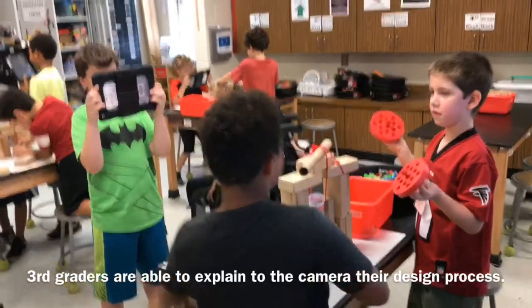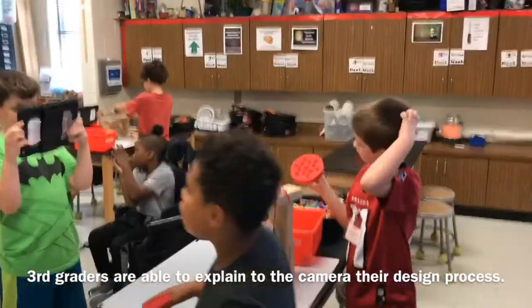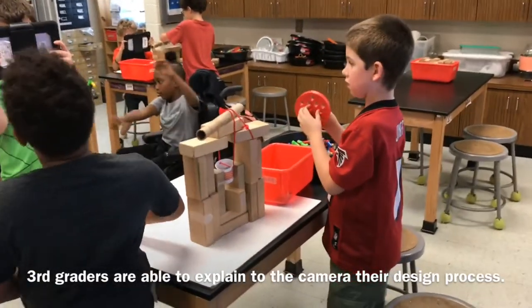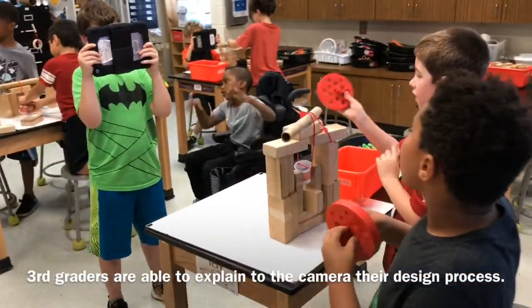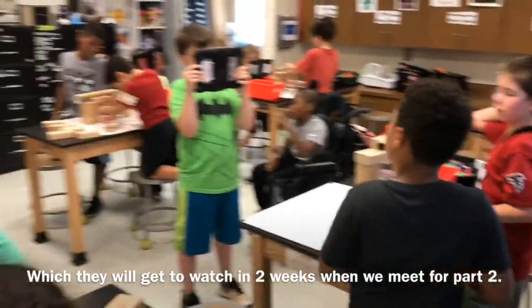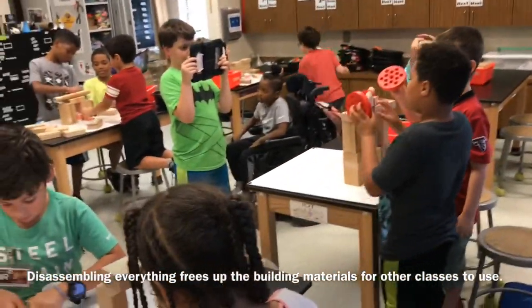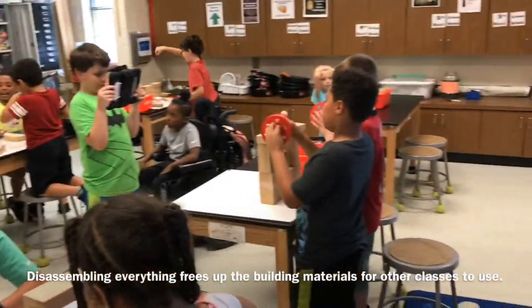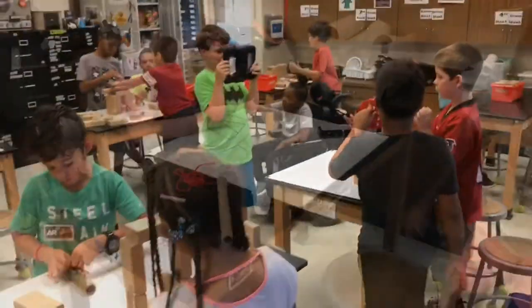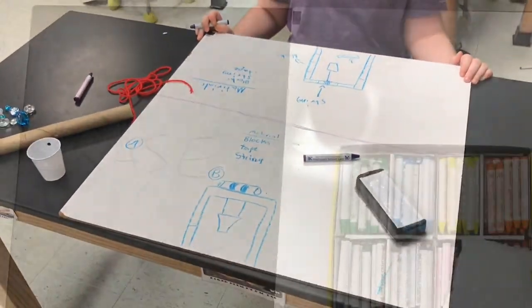I love how the third graders are able to explain to the video camera what their design is and how it works. When we meet again in two weeks they'll be able to watch themselves to remember how to rebuild and finish their project. We're running out of time today — and it's always been a problem until now. They're able to digitally record what they've done and share it with themselves later, as well as with other people when they edit in iMovie to highlight what we've done. Big thanks to Ms. Hacker who told us about the dry erase crayons.